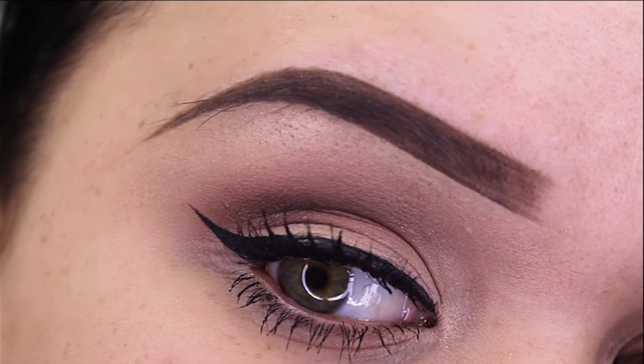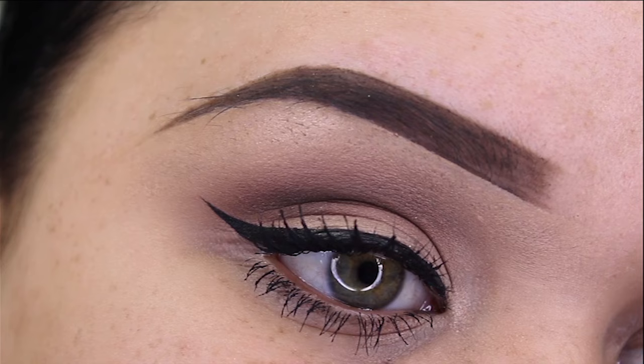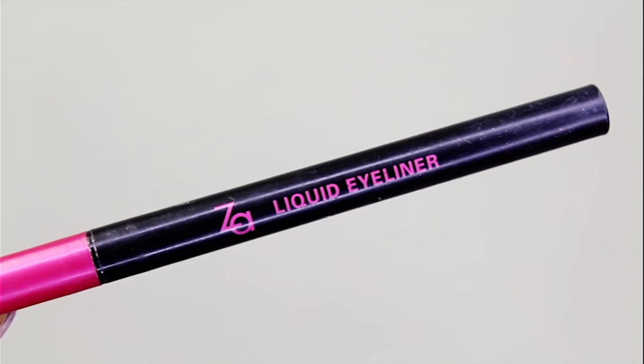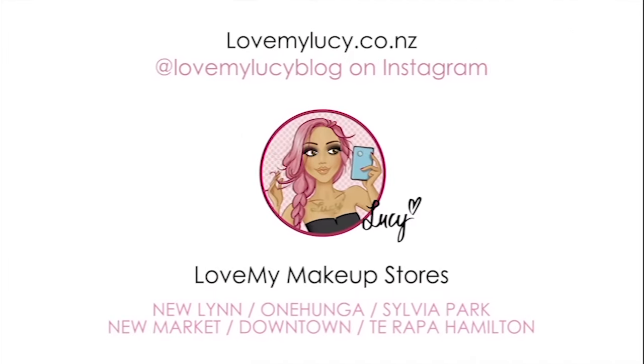So that there is four easy steps on how to do winged eyeliner. If you guys found this video helpful please thumbs up the video. There are also more how-to videos listed down in the description bar if you'd like to check that out. But apart from that, don't forget to subscribe to lovemylucy.co.nz for more how-to videos.